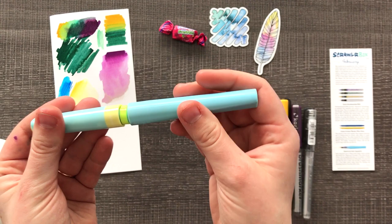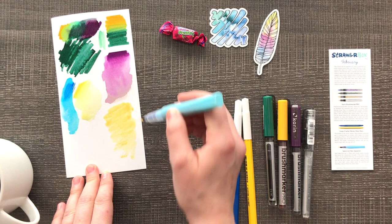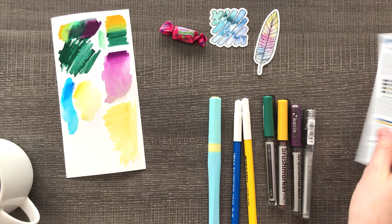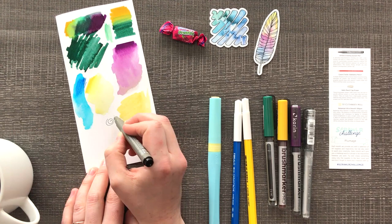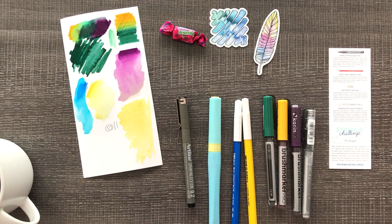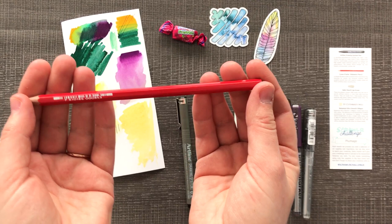Next up we have the Spectrum Noir Aqua Tint, and I believe we've had one of these brushes before in the ScrawlrBox. It looks like pee. Okay, so we have a nice little gold color coming out of this aqua brush. Next up we have the Artiline drawing system pen, point two — acid free pigment ink, water-based and water resistant. Let's see how it goes on top of these. It looks like it's already ready to go, so that's cool.